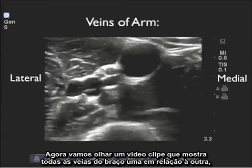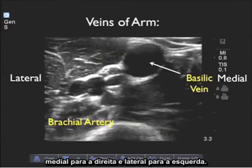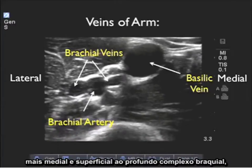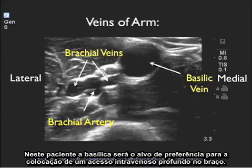Now let's look at a video clip showing all of the veins of the upper arm in relation to one another. Medial is to the right and lateral is to the left. We see the larger and more superficial basilic vein medial to the brachial complex, which includes the central brachial artery and two flanking deep brachial veins. In this patient, the basilic vein would be the preferred target for placement of a deep arm IV.